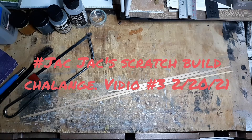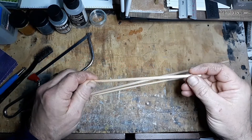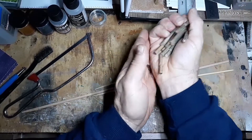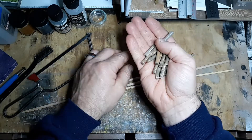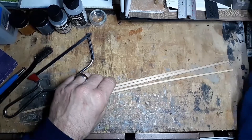Hello all, this is Robert Butler again for Jack Jack's Scratch Build Challenge. Today I'm going to show you how I build, stain, cut, and get wooden dowels ready to be used.